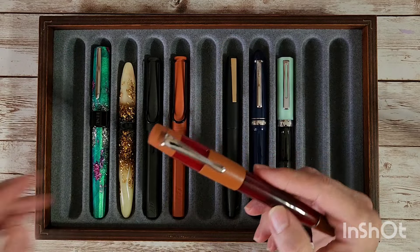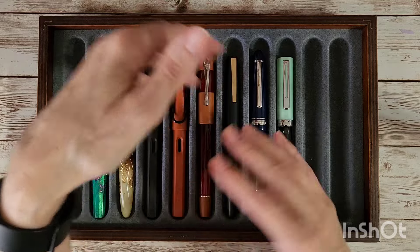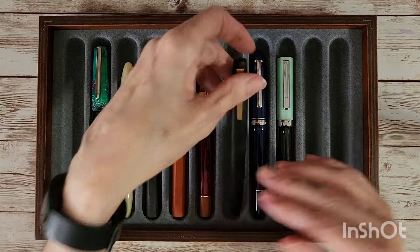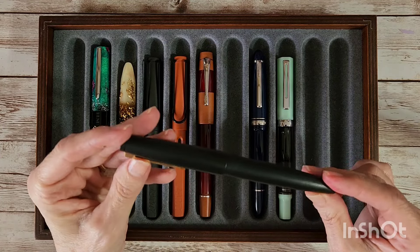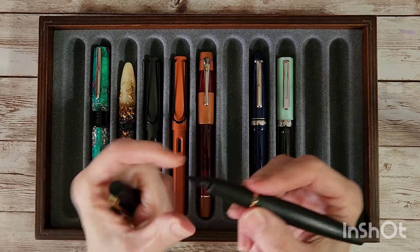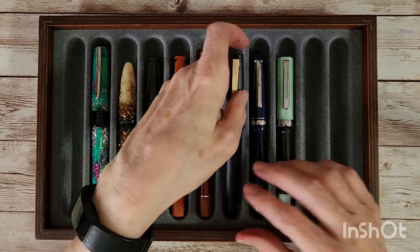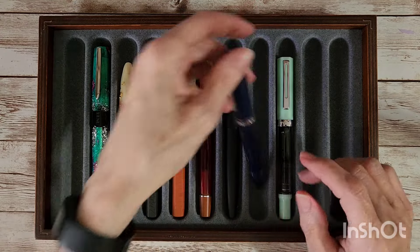Uh-oh, our friend Coco the cat is coming — hopefully he'll be satisfied. Wreckeage ensues when he comes under here. Anyway, this is a Genhao 80 with a little gold clip, and I do have an official Lamy calligraphy nib on it. I'm giving this a try to see how I like it with the ink I picked, and I think it'll probably be a lot of fun.